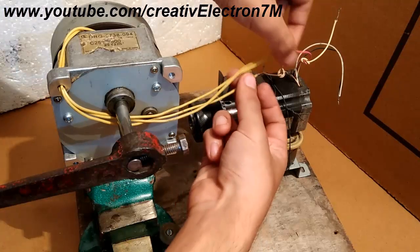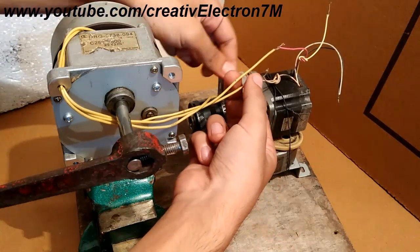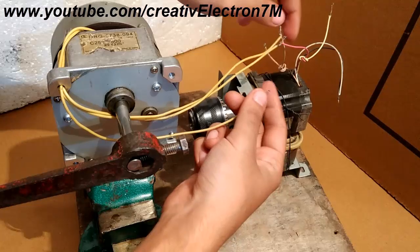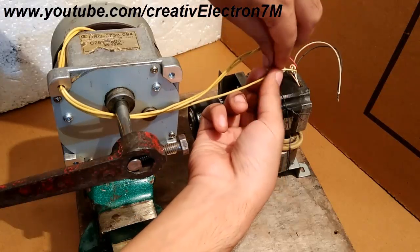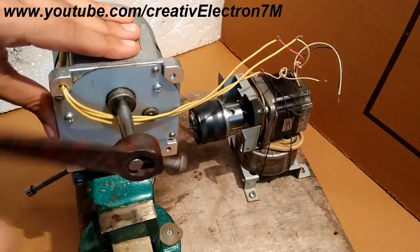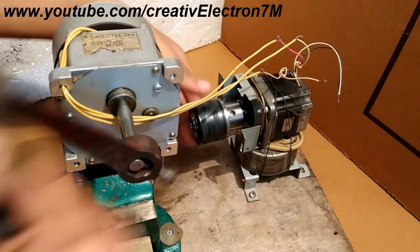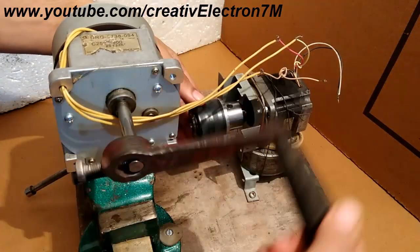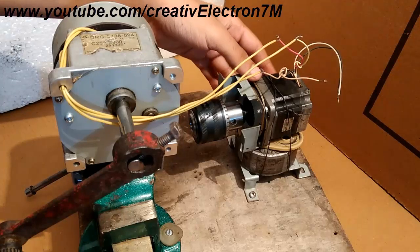Now for the anticlockwise connection, you can see that these two same colored wires are connected to the supply from this three-phase generator. I am just going to disconnect one of the supplies and connect it to the yellow wire. You will see that it will start rotating in the anticlockwise direction. And now you can see that it has started operating in the anticlockwise direction.